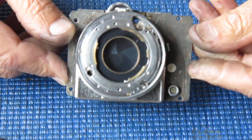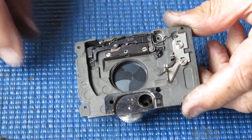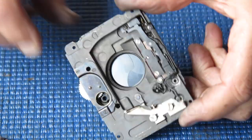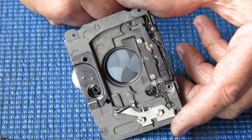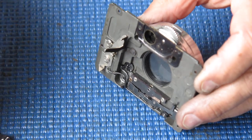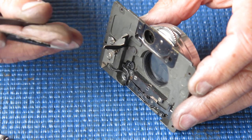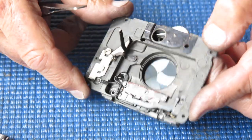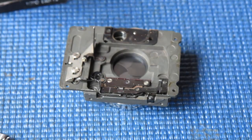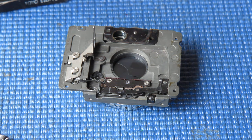Here I have the shutter assembly all ready to go back on the body — it's all been tested. I've painted where the flash terminal was and that's been soldered in place. There's a buffer here for the mirror — that's a piece of leather to replace the felt that was there, just to stop the mirror when it comes up with a thump. This is just ready to go back on the body now, so that'll be my next task: get the shutter fitted to the body and check that it all operates correctly.